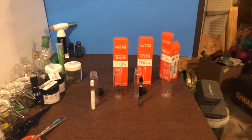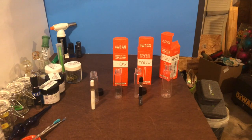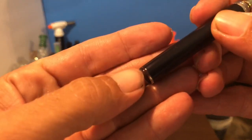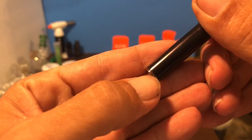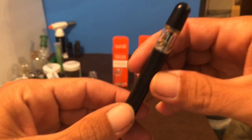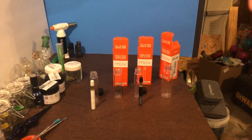I also wanted to show you — I did this on the Curaleaf one too — the air holes are right there on the bottom. You see that little square? That's the air hole. This pen is empty; you can see the end of it will light up.